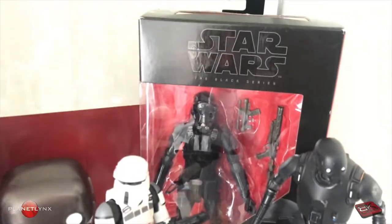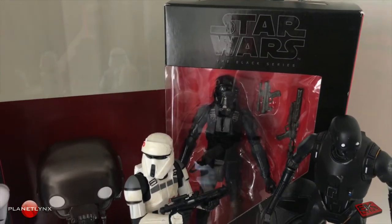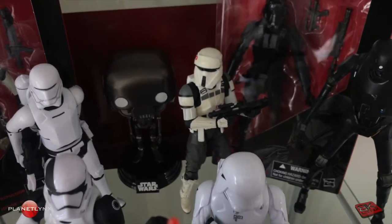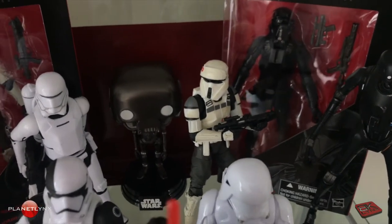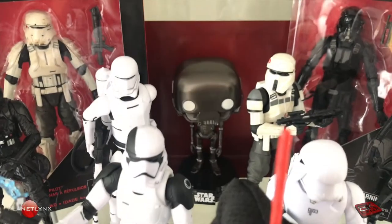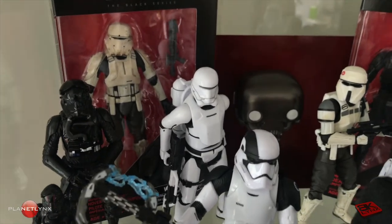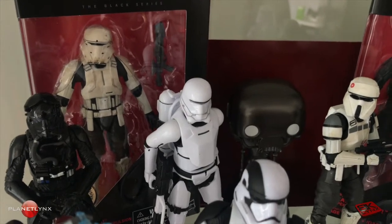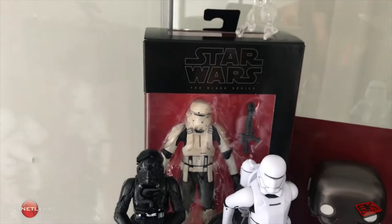Still in the box — let's see if I can get the glare off of that. We got an AT-AT driver here; this one I think is the Target exclusive. We got another K2SO Funko Pop back in the middle. Over here on the left, we got a Flame Trooper.